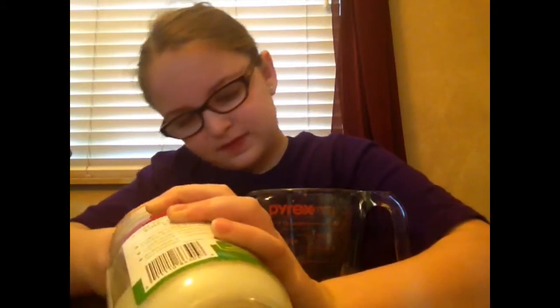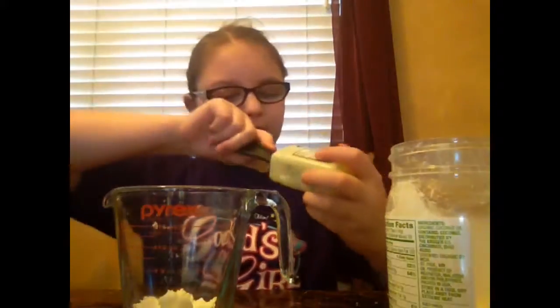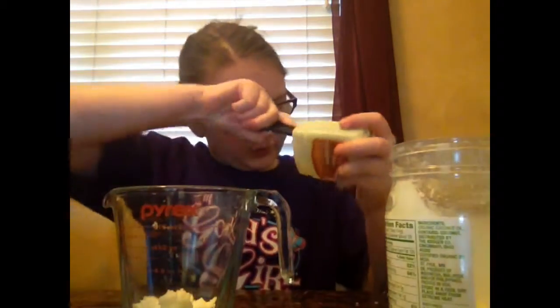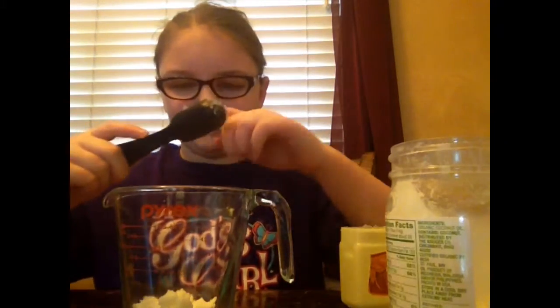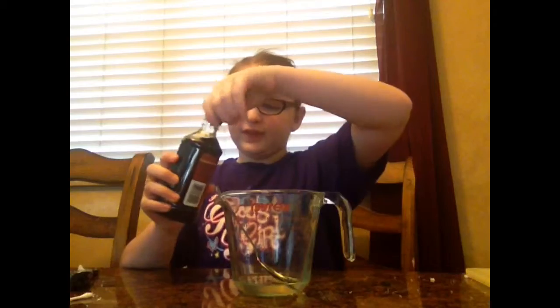Then get your coconut oil and put about a tablespoon of that in. Then get your petroleum jelly or Vaseline and put about a tablespoon of that in there as well. Then either put this on a pot of boiling water and keep stirring it, or put it in the microwave until it melts. Once it's melted — it will be very hot — add some vanilla extract to make it smell like cupcakes, and mix it in.